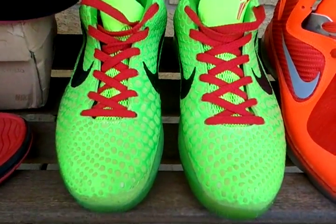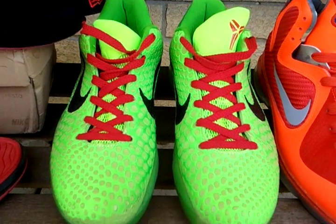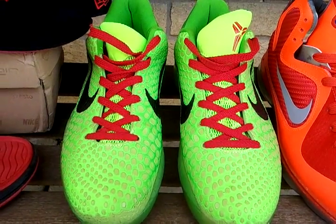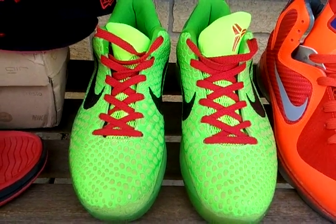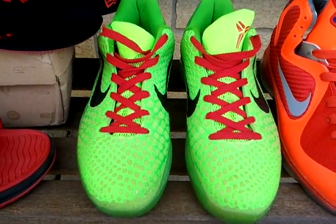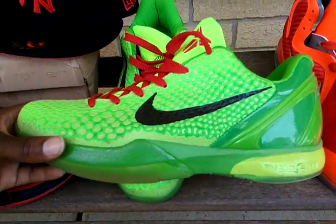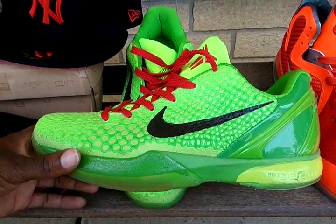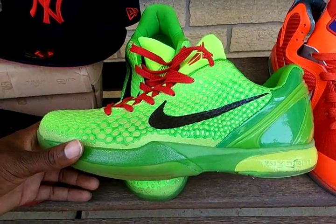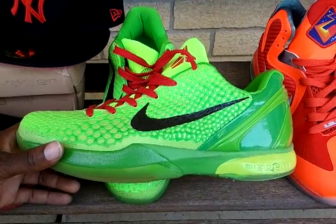Now these shoes right here — I did get these a while back. These are not new, so you're going to see some dirt on them. Don't think this is how I got it in the box — I've been wearing it. When I get my stuff, I tend to wear it as soon as I get it. These shoes, as you can see, they have some color to it. The camera looks a little darker, but in person they're a lot brighter. It's like a light green color — think of a highlighter color, like a yellow-green highlighter put together. That's pretty much what you get.